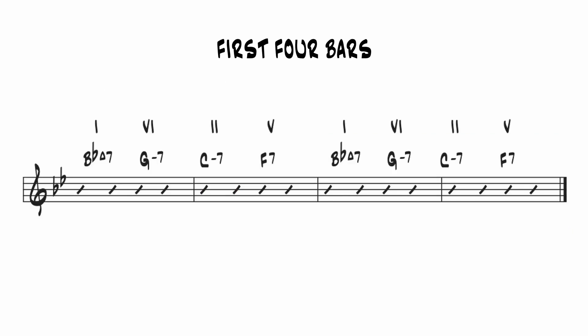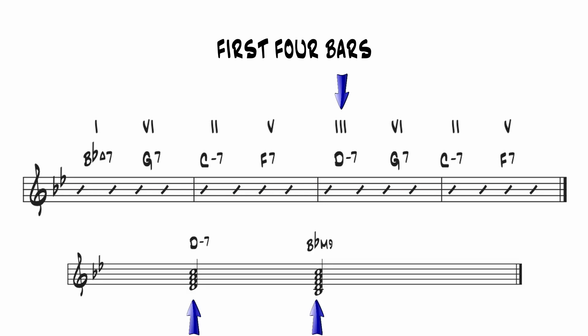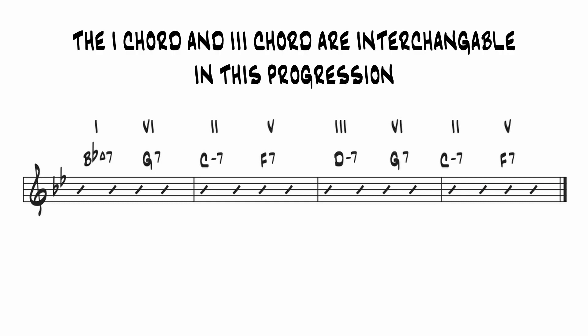Now we're going to look at the chords in the A section. There are three common harmonic devices in these sections. The first is 1-6-2-5, which occurs twice in the first four bars. As Gershwin wrote them, these are all diatonic chords, meaning they're derived from the home key of B-flat. Jazz musicians will usually make the 6-chord dominant for the blowing, which creates a stronger sense of forward motion from the 6-chord to the 2-chord. In the third bar, the 1-chord could be replaced by a 3-chord, since D minor 7 and B-flat major 9 are the same chord except for the root. 1-6-2-5 and 3-6-2-5 are used pretty much interchangeably.